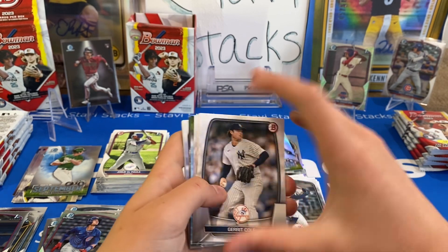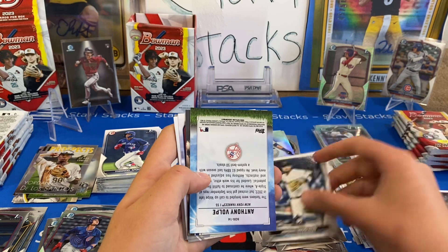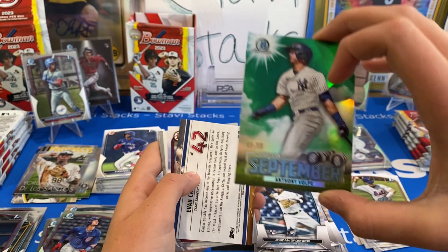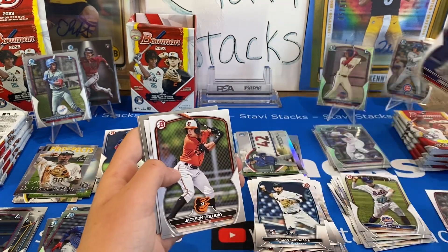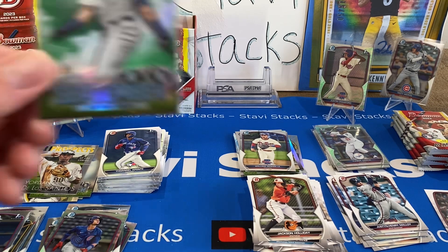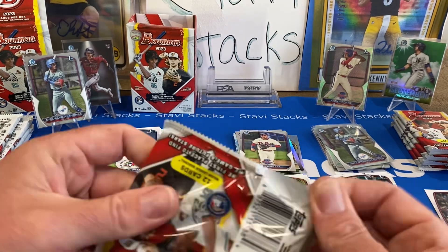We got Garrett Cole, Machado, Goldschmidt. Oh, it looks like green — no wait, that's an insert. But then I have another insert. Is that back to back? Green Volpe numbered 99 out of 99! That's the retail exclusive green parallel. That is cool. I saw those back to back. I think we're going to put this one up on eBay because Volpe started the season on the roster and he's hot. It's a really cool card. That's our first green parallel and it's a good player.